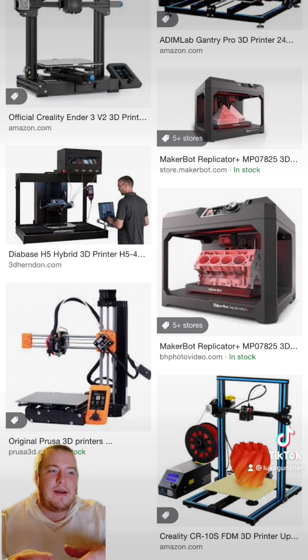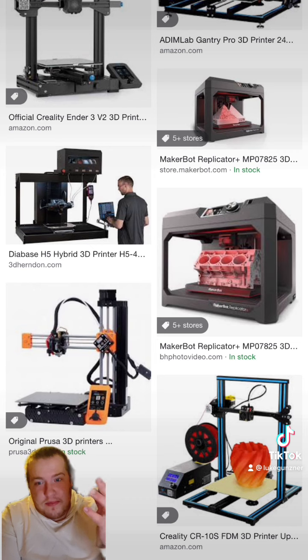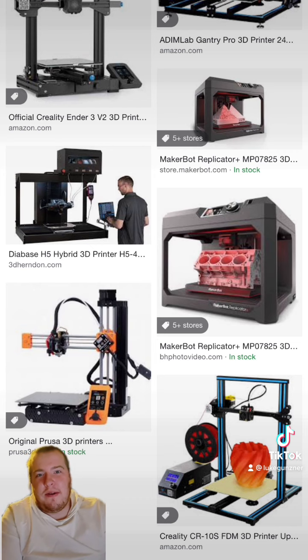It's not the biggest one, but you don't really need a big one. For most people, you're doing tiny figurines, and there are enough free websites that give you these prints that you can just print out for free.